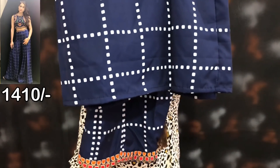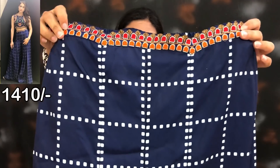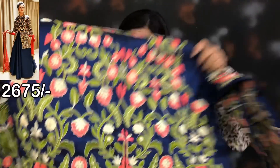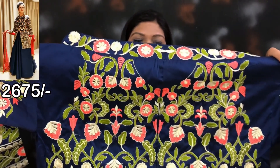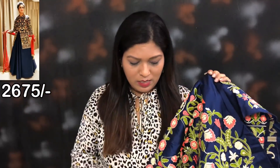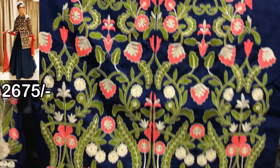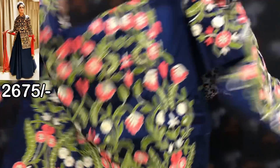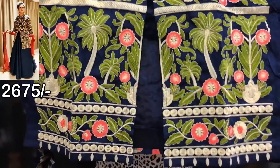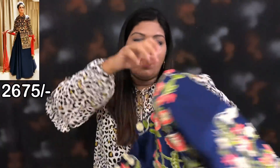The bottom is the same. This is the bottom — this is not a color option, this is a single color. This is the top fabric. This is a semi-stitch. You can stitch the neck design. This is the front side. This is the work of the fabric. This is the front side and the back side.